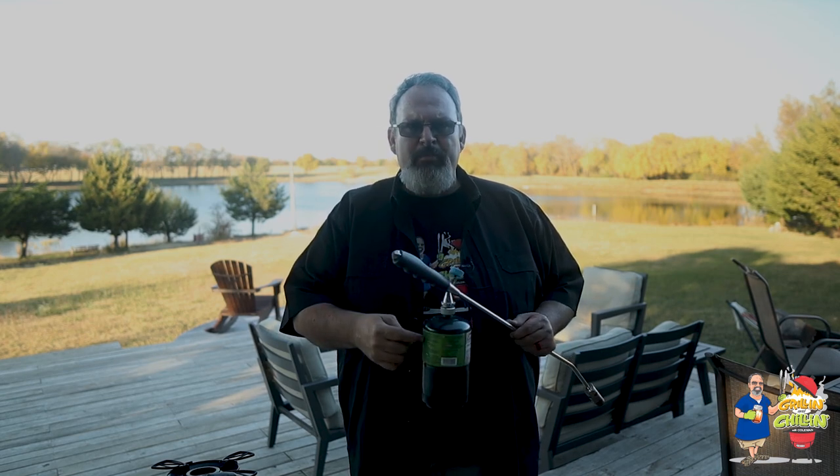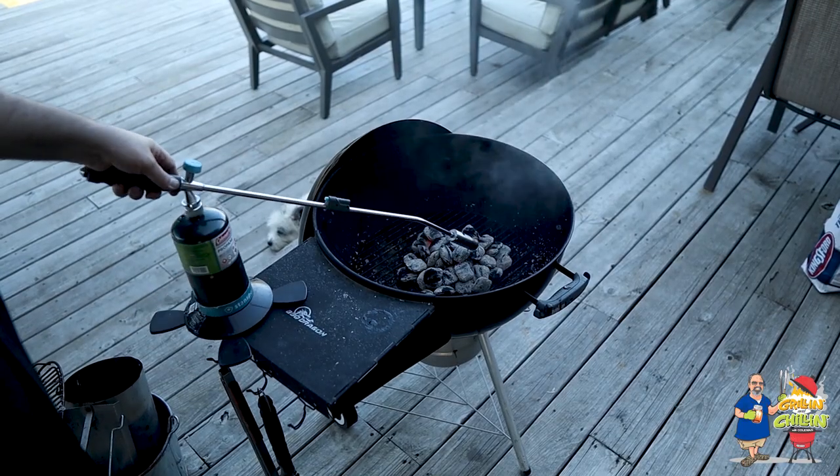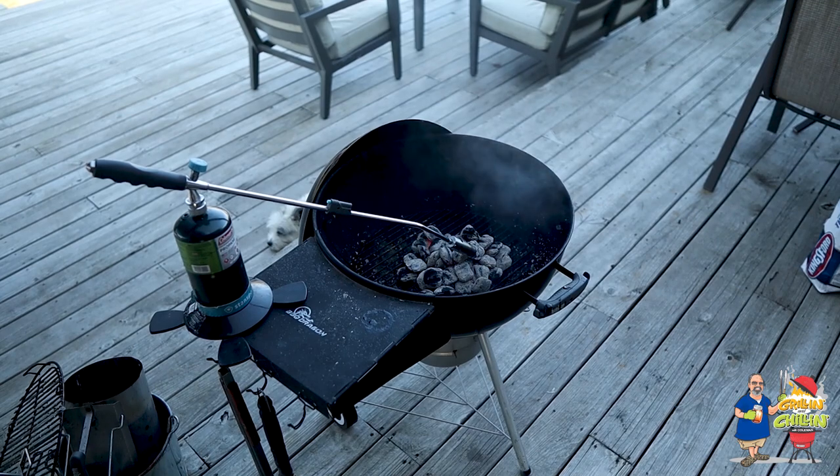The propane bottles I pick up at Walmart for about $15 for a pack of four, and each bottle lasts me several months even using it several times a week. I also picked up a bottle stand at Walmart for under $15. If your grill has a side table, you can set it there to work while you do other things.